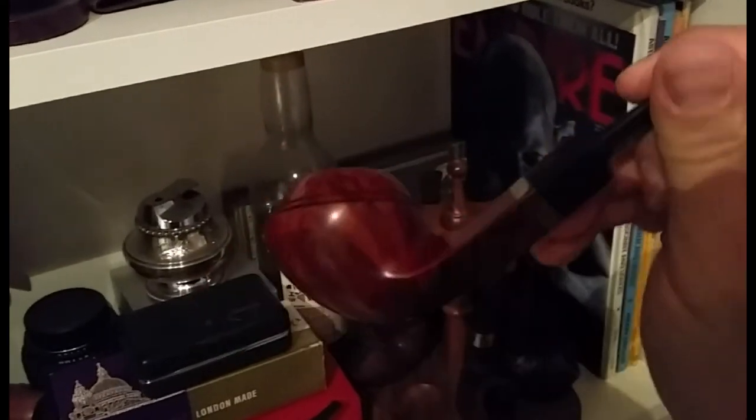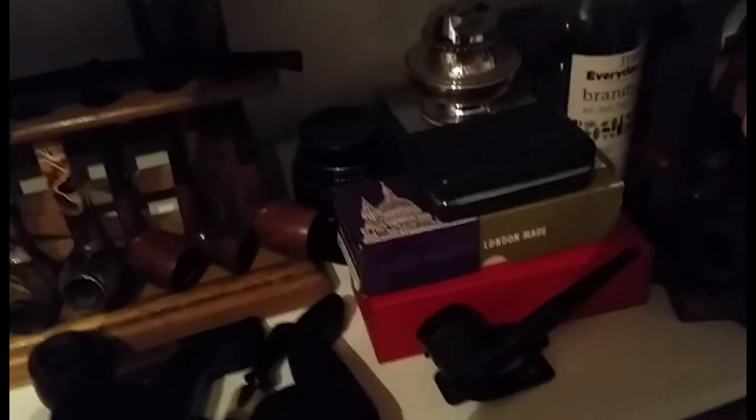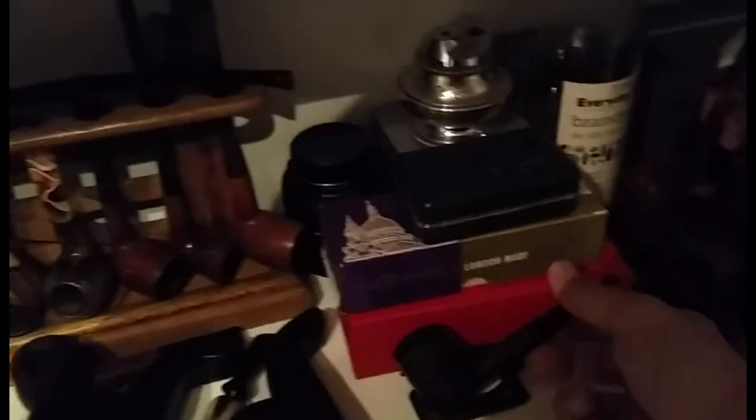Here's another pipe I've bought that I haven't smoked or done anything with — this is a Stanwell Rhodesian. I've had someone ask about whether I'm going to sell this, but I'm in two minds whether to get rid of it or not. And here is a newly acquired item, one that's probably going to be for sale.